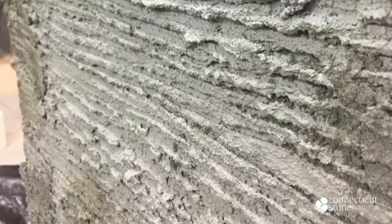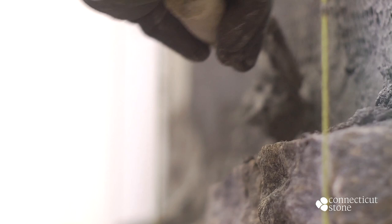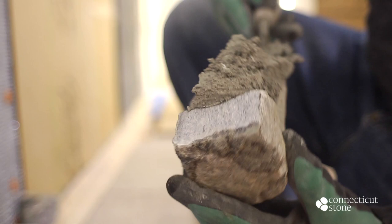A notched trowel is used to lightly rake horizontal grooves in the scratch coat while the cement is still slightly wet. The scratch coat should be allowed to dry for 24 hours before applying thin stone. This method ensures the best possible bond for the installation, and in an exterior installation where the area is exposed to both weather and nature, this is a critically important step.